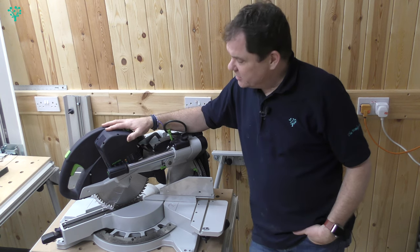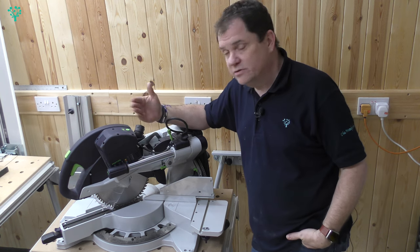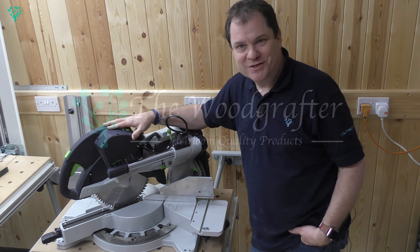And that's pretty much it for the Kapex. I hope you found that useful. I'll do a video down the line where we start to look at using it for joinery work — dados, tenons, mitres, compound angle cuts, and so on. But for now, thanks for watching. See you soon.